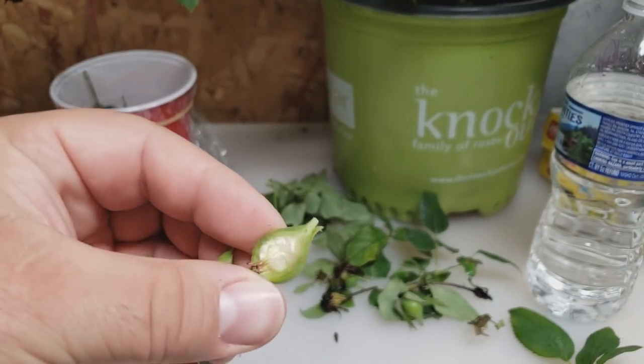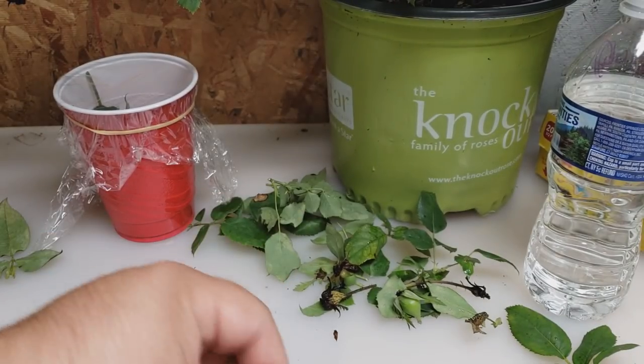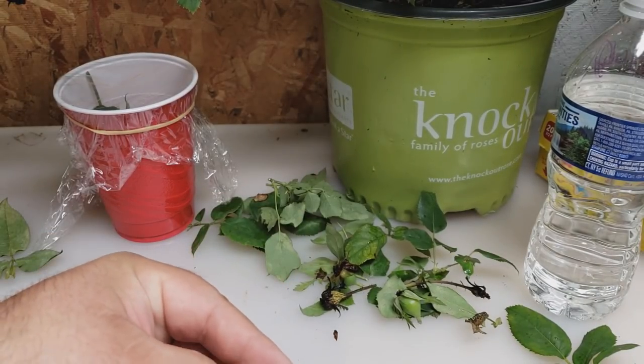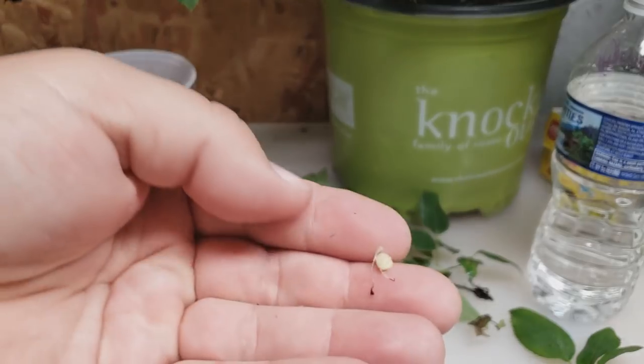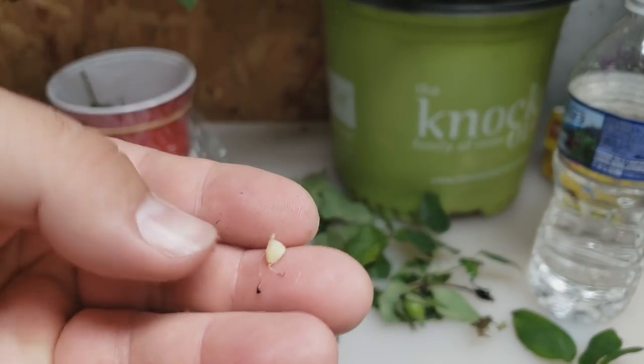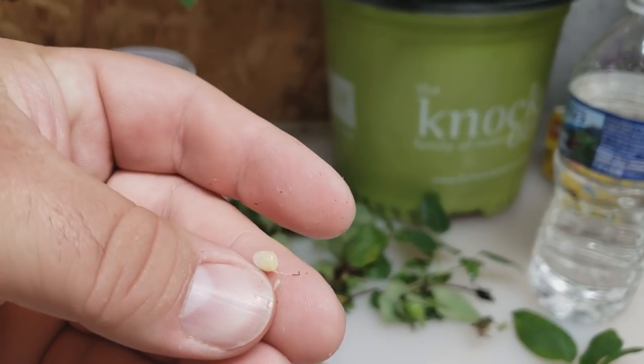As you can see here, these seeds are not all the way developed, so again we've just hit this one a bit early — probably about another two to three weeks needed.